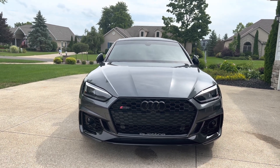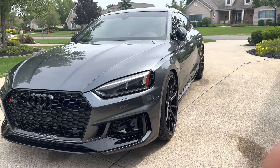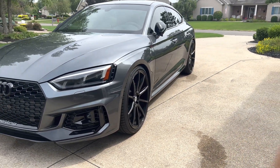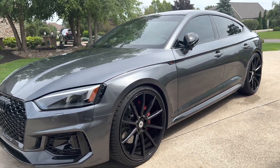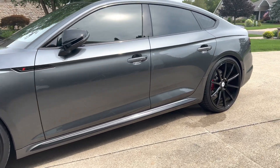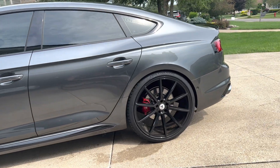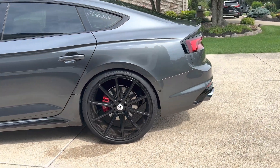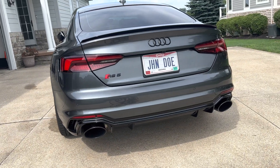The reason I wanted to make this video is because everywhere I go — any car event, whether it be the drag strip or just a car show — people just crowd around the car, especially when I pop the hood. Because the engine is a relatively new design called the Hot V engine design. If you want to look it up, you can look up all the details, but I'm going to explain a quick 101 of it when I open my hood here.